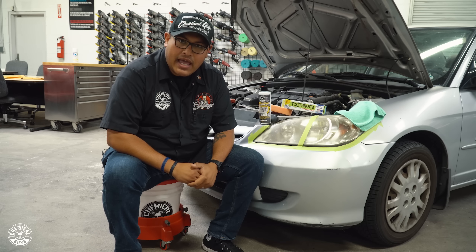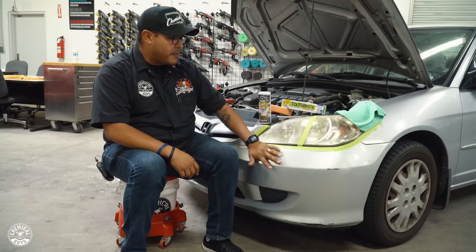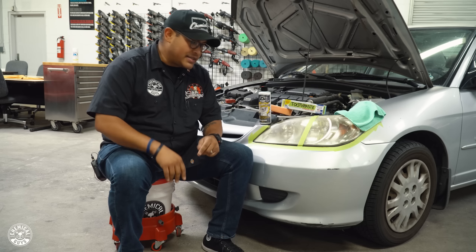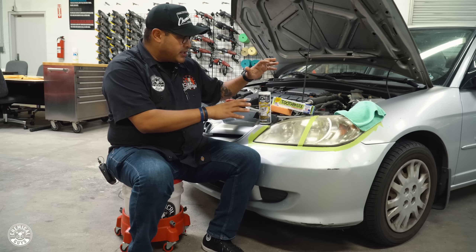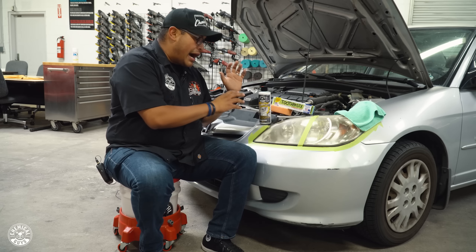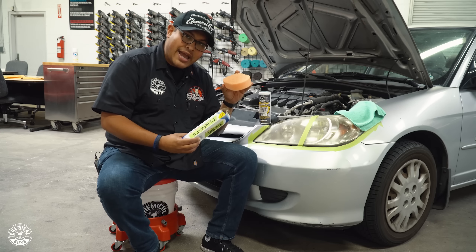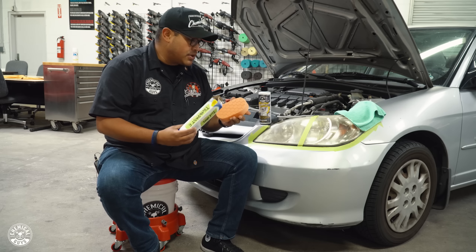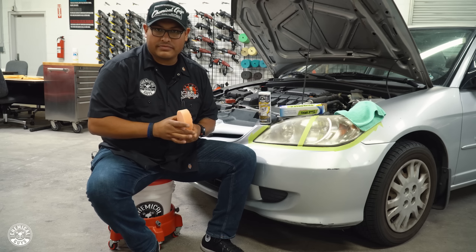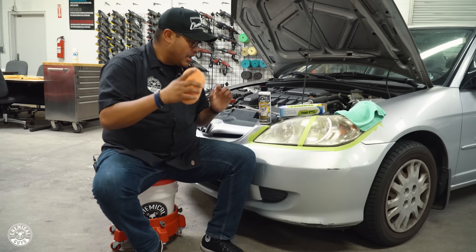One of the trolls said toothpaste would have gotten rid of that stuff in ten seconds. Well, guess what — I got toothpaste today. So here we have Joey's grandmother's trap car. She does a side hustle. We're going to run it: toothpaste on one side, Chemical Guys headlight restorer on the other, using the exact same orange Hex Logic hand applicator. Let's see who wins.